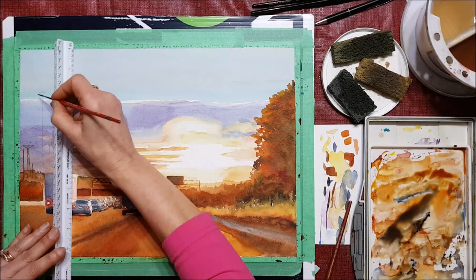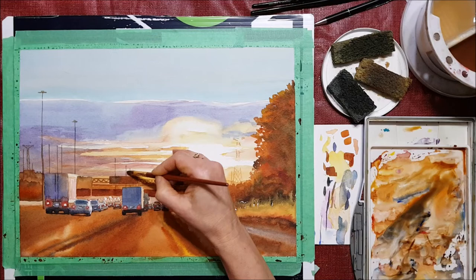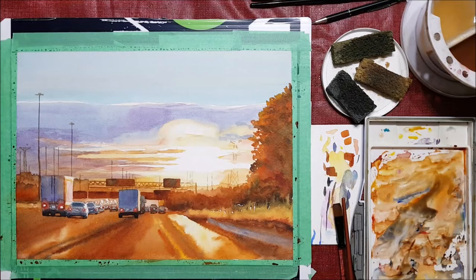I'm going to be adding some of these light standards and I'm using a triangle ruler to do this. I'm pretty much finished now — just adding some final touches. Thank you very much for watching and have a great day.